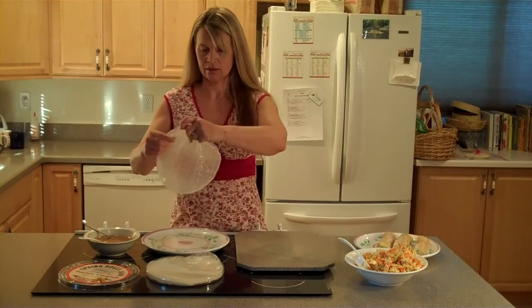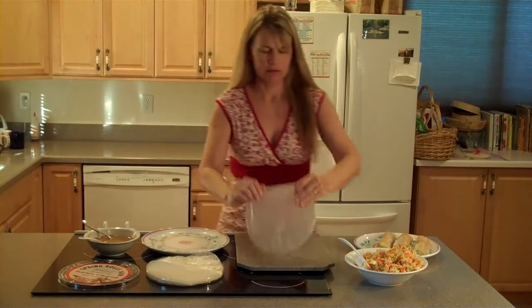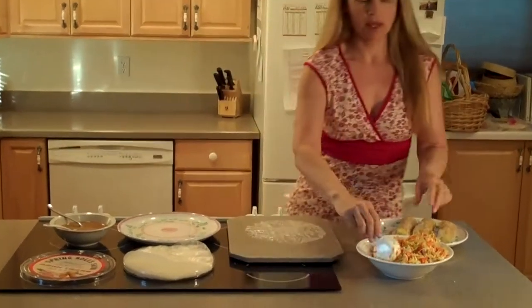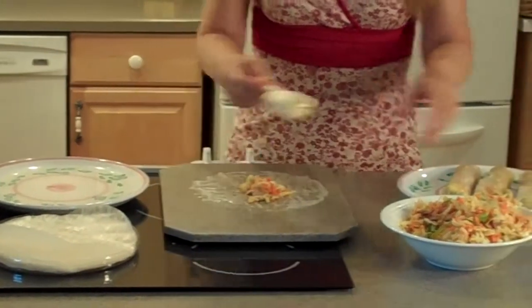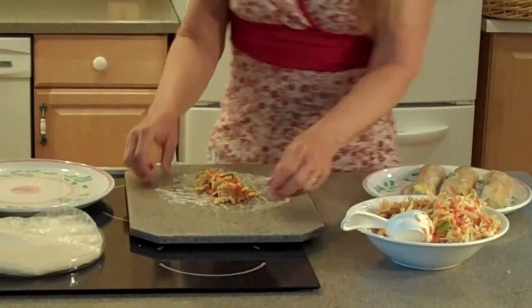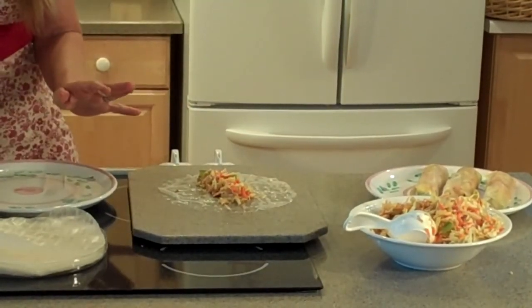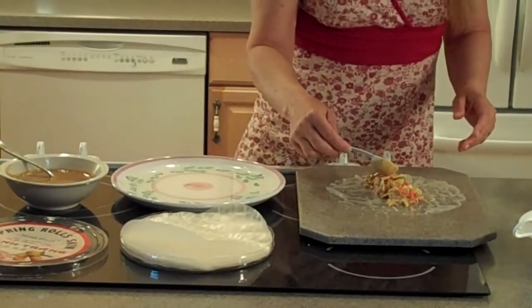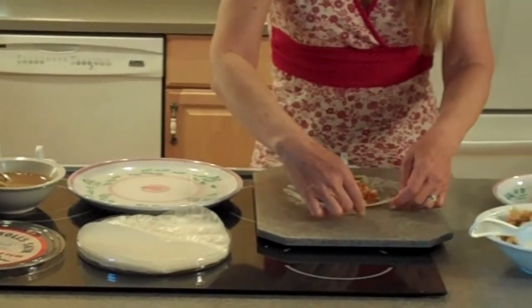This is what it'll look like. So you set it down. While it's wet, you don't need to dry it or anything. We put about a half a cup of the filling. Then you put about a tablespoon of the peanut sauce over it.